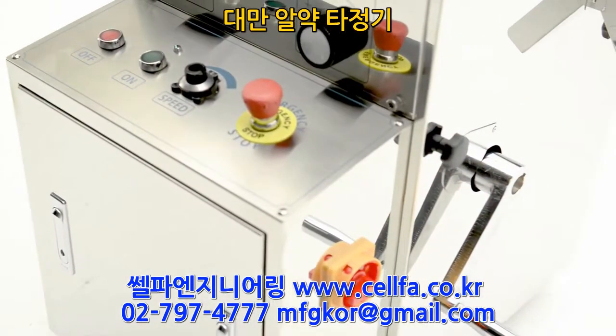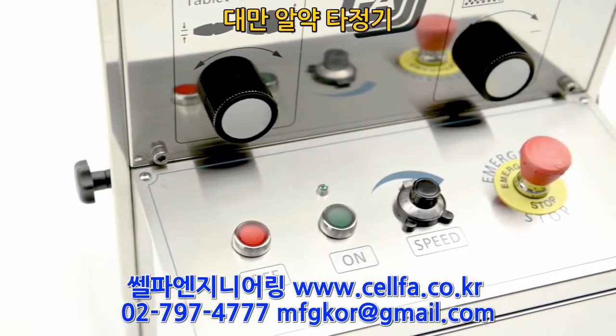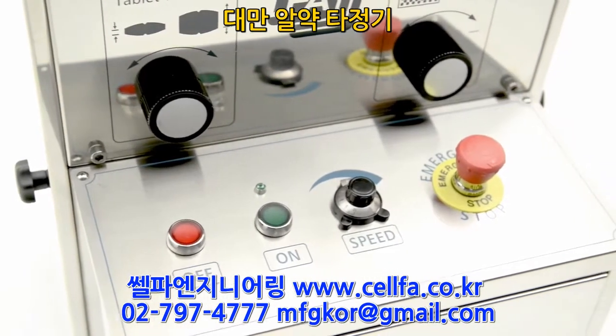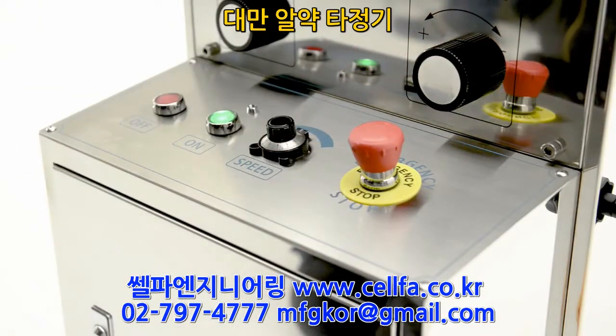Easy controls — the RTP-118 features fill depth and punch pressure adjustment, an on and off switch, as well as an emergency stop button. Also a speed control which will allow you to control the dwell time on your machine.